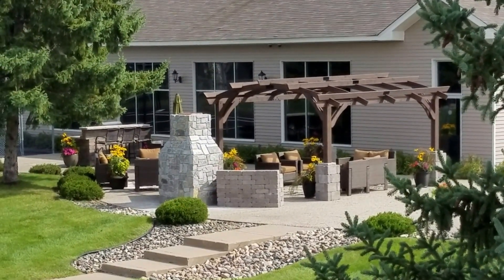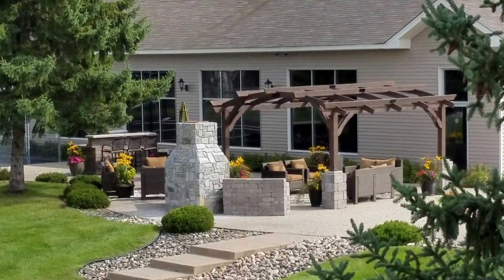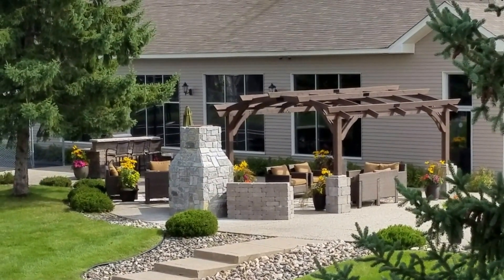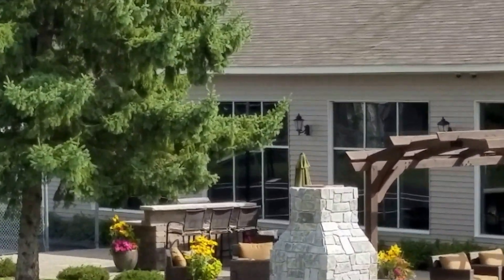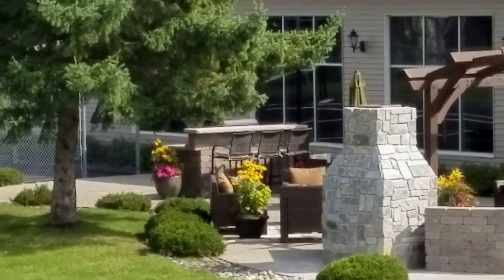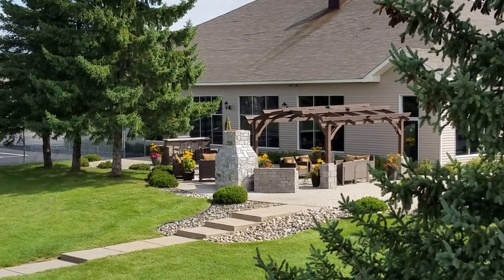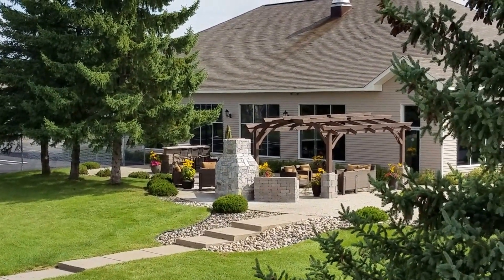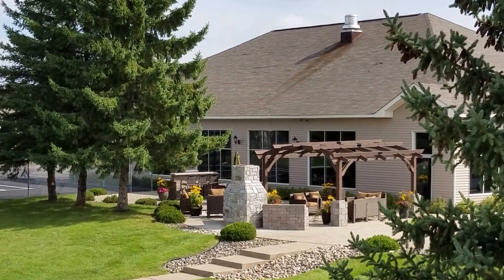We have a new pergola right there, and on the other side you can heat up stuff and do barbecue over there. It's just an outdoor sitting spot — it's beautiful.